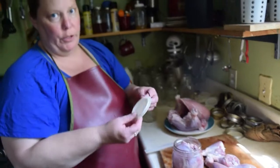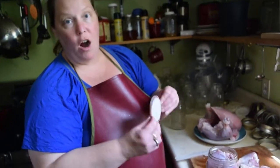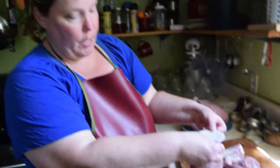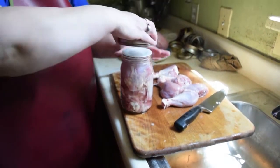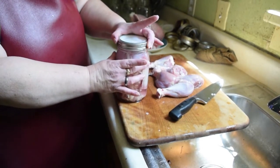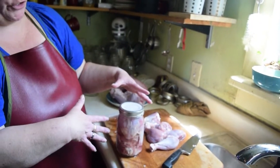My Tattler lids have already been scrubbed and sanitized. The Tattler lids are BPA-free and they're hard reusable plastic and they have these really cool rubber rings. The rubber rings can be used up to 20 times and then you might need to replace them. We're going to put the ring in place first and then put the lid on. Take our clean band and we're just going to tighten it finger tight. But with the Tattler lids we're going to unscrew it by a quarter of a turn.